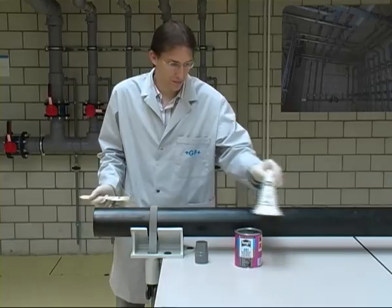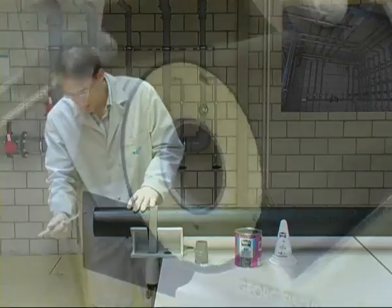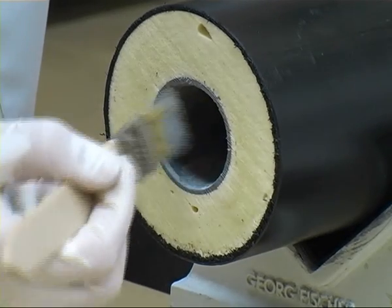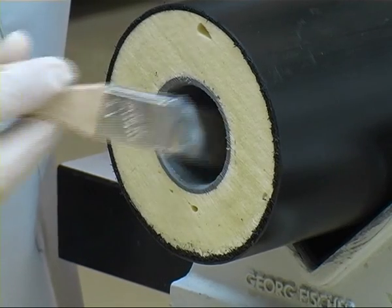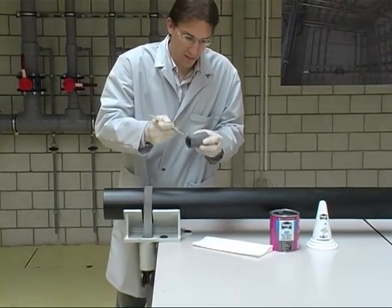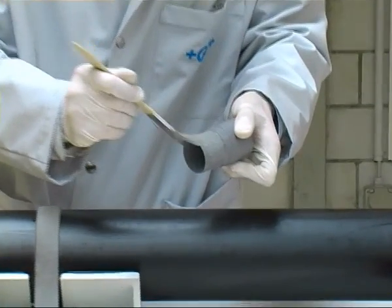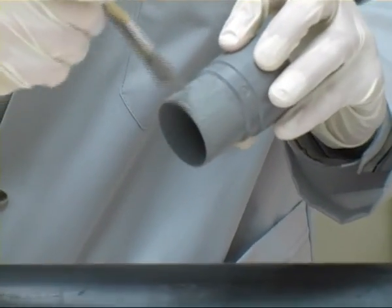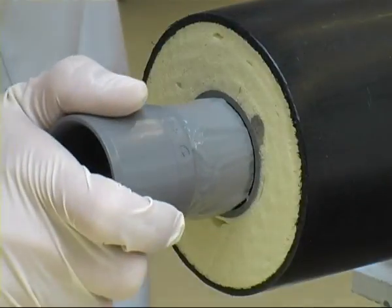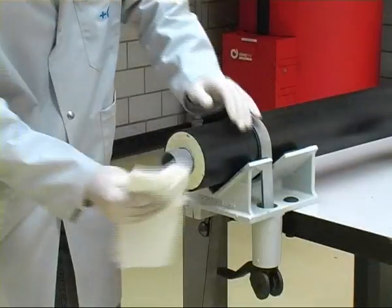The solvent cement is applied with a flat brush — the best size of brush is half as wide as the pipe to be cemented. First apply a complete and even layer of cement in an axial direction to cover the entire inner circumference of the pipe up to the marking indicating the joining length. Apply the solvent cement less generously to the pipe than to the double nipple to avoid excess cement on the inside of the pipe. Apply solvent cement more generously to the spigot on the double nipple in an even and complete coat on the whole outside circumference. Immediately join both parts completely without twisting and hold for a few seconds, then wipe off the adhesive bead on the outside of the joint.